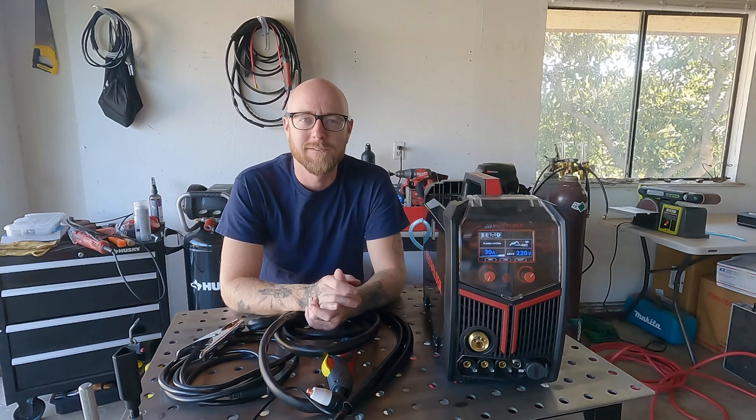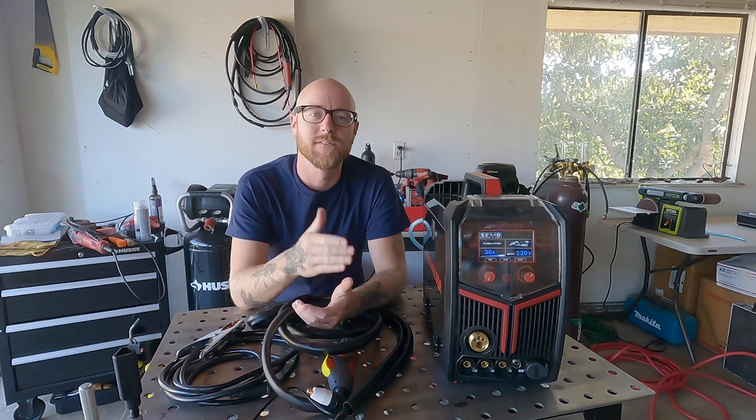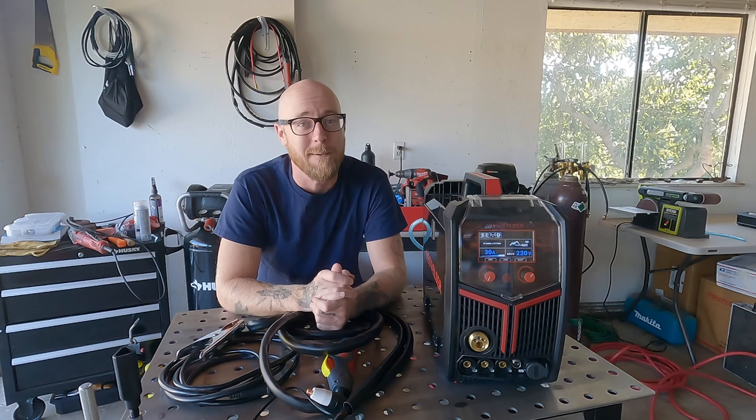Hello everybody and welcome to the Yes Welder YouTube channel. I'm Nate Beck and today I have the Yes Welder Firstest MP200 multi-process machine and we're going to talk about plasma cutting.